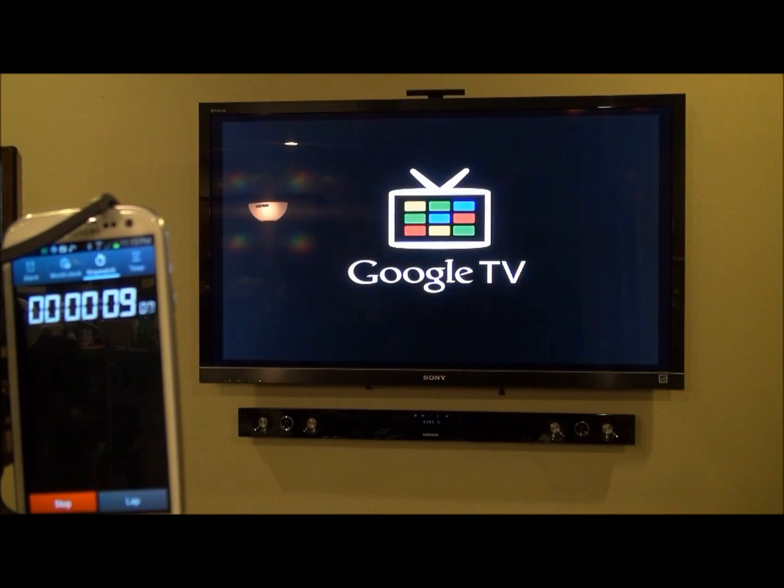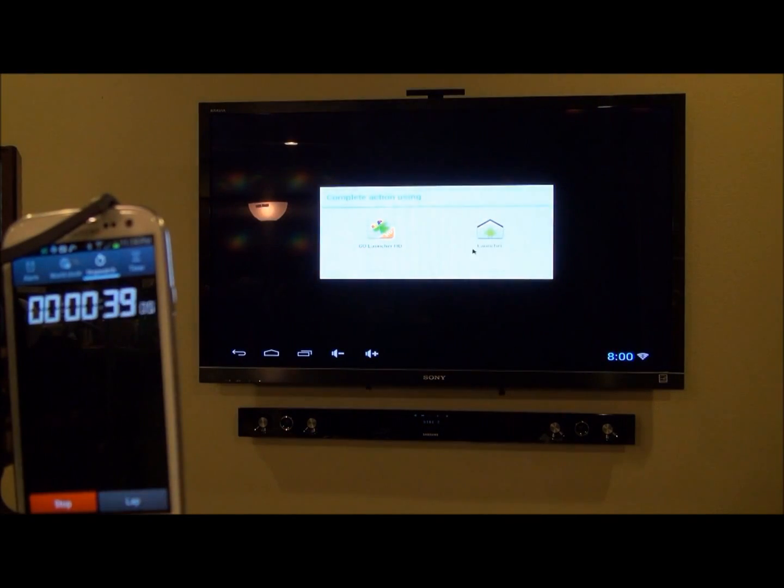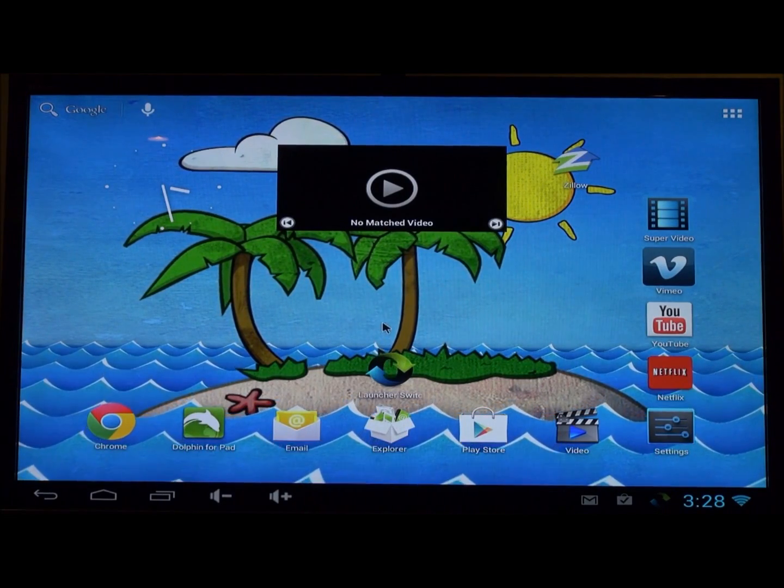Now I want to show you what it looks like booting up on my big screen — a 55 inch LCD. I'm timing the startup and it starts in under a minute. This is fast-forwarded, but it looks like it hit the launcher at about 45 seconds, so probably 45 to 50 seconds — not too bad.